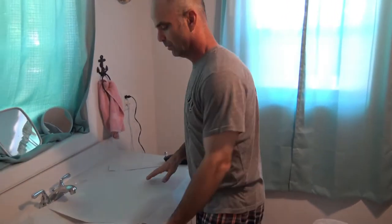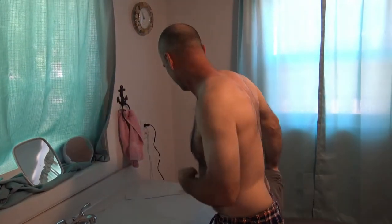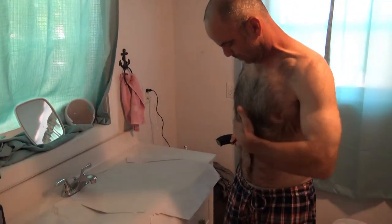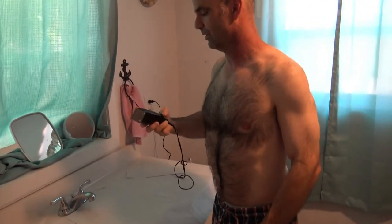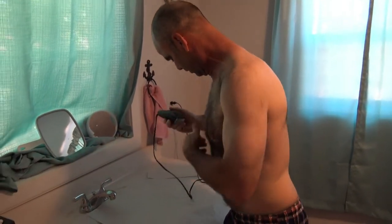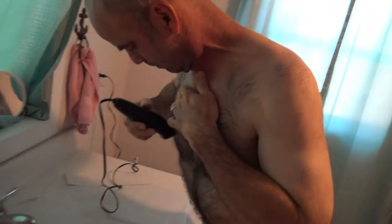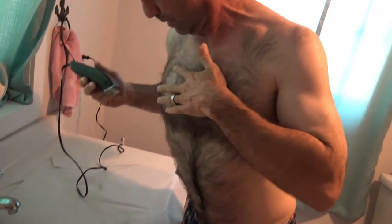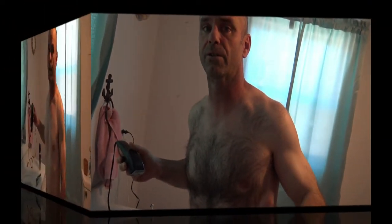I was going to shave in the bathtub but I'm doing it over the sink right now because the cord will reach. I'm just going to start with my tummy and chest — since I'm a guy I can't stand having all this hair, especially in the summertime. I'm going to start with my dog clippers just to see if it gets close enough. Hopefully I won't have to use the straight razor.